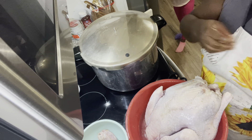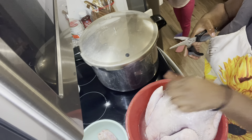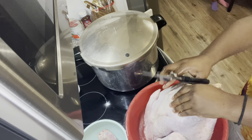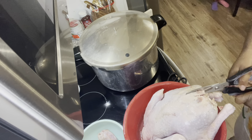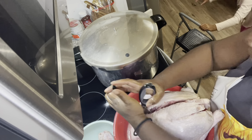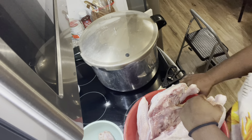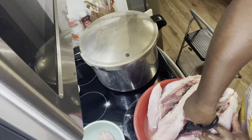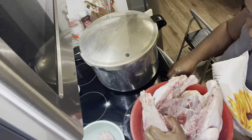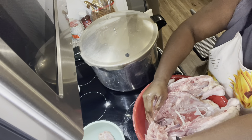This year I'm going to spatchcock my turkey, which means cutting out the spine and placing it flat in the roasting pan. I normally roast my whole chickens this way, so I figured I'd try it on the turkey. To remove the spine, you cut up both sides of it and pull it out. I'm putting the spine and the neck in a freezer bag to pop in the freezer for a later date to roast and make bone broth, and I'll also add the turkey carcass after we've eaten the meat.